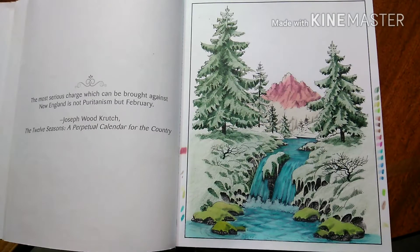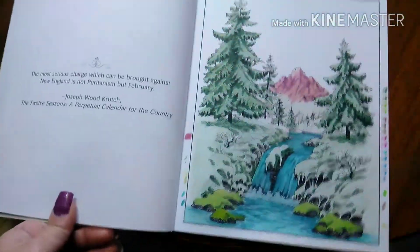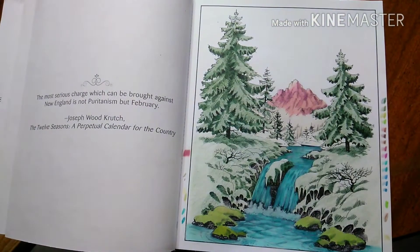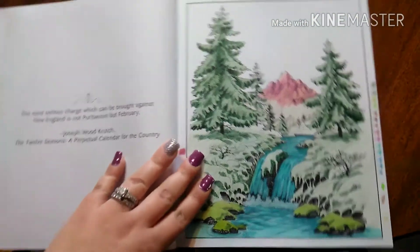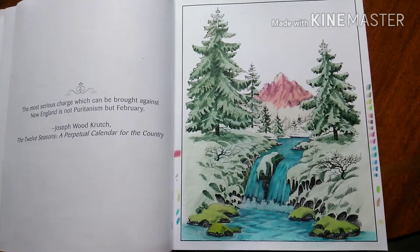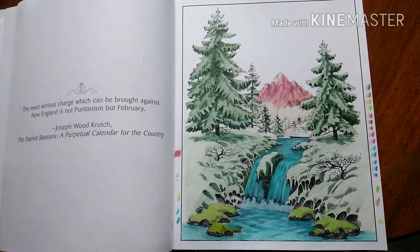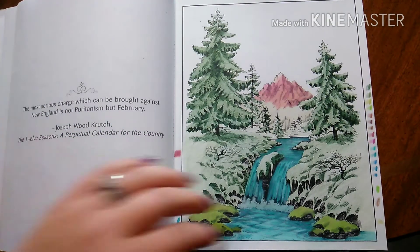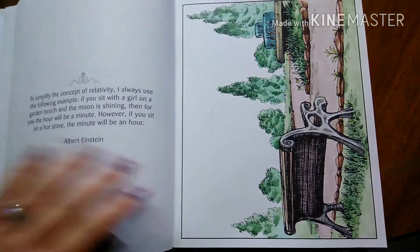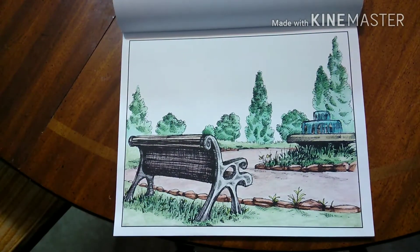Hey guys, so I figured I would go ahead and do an updated video of my adult coloring books and some more finished pages. I think the last picture you saw finished was the swine, which is still one of my favorites. I really like the way the waterfall looks. I haven't been able to finish a lot of pages because I got pregnant, had my son, and things get busy.